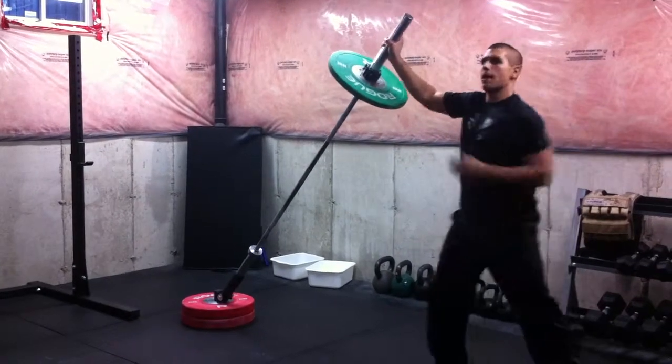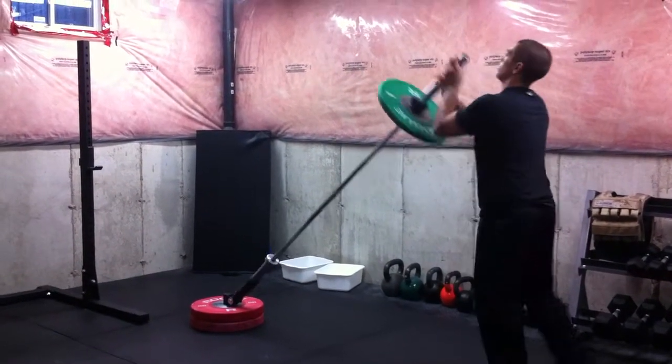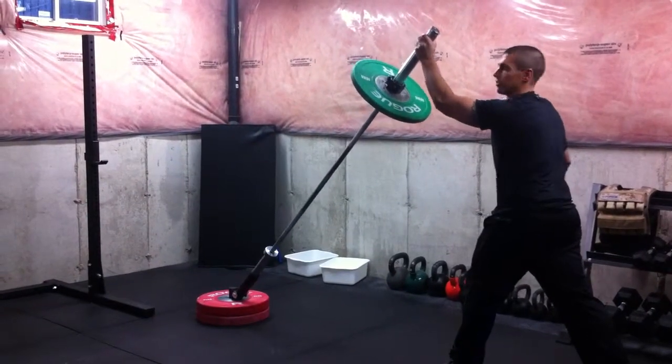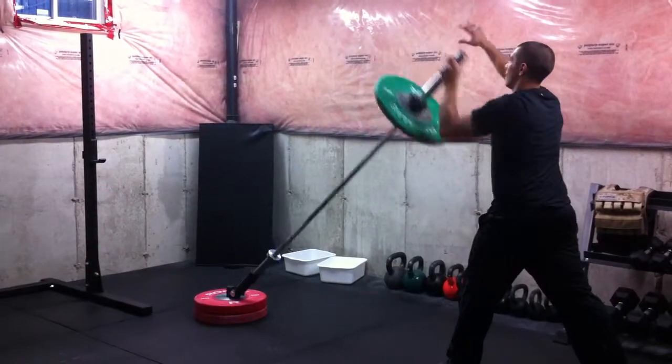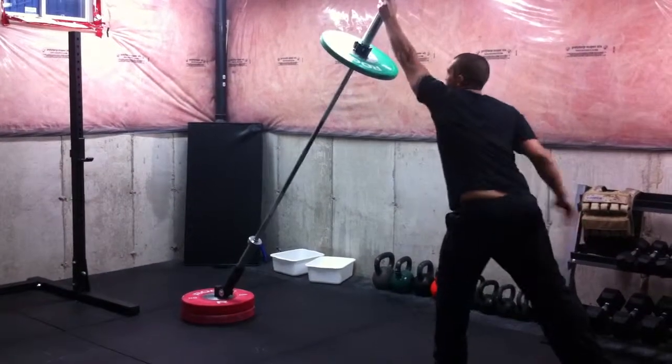It's important that your chin is up and the weight is not getting too far to the outside. You shouldn't be bringing that weight out wide — that's going to put too much stress on the shoulder joint. Bring it down nice and close to the body, just to the front of your shoulder, and explode up.